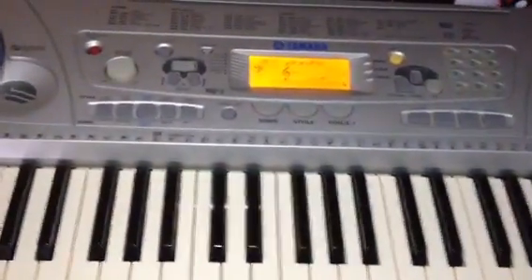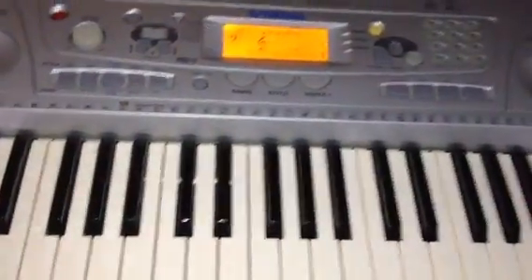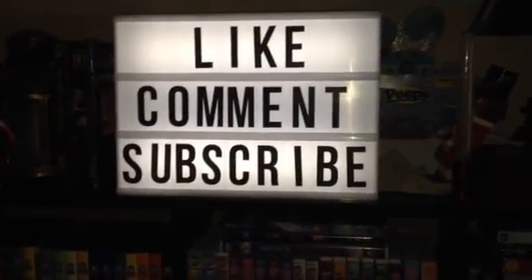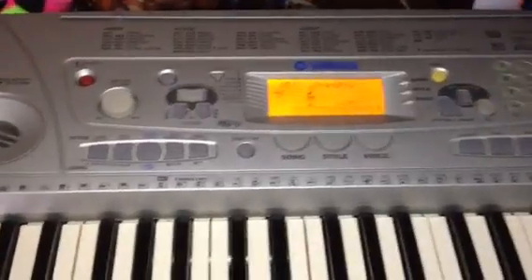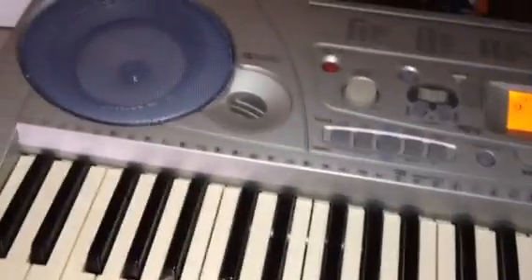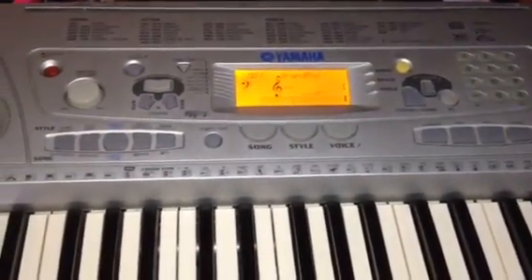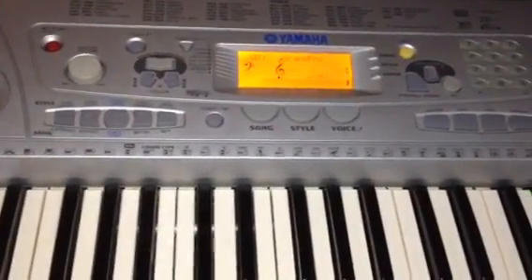If you enjoyed this video about this piano keyboard that I have here for practice, feel free to like, comment, and subscribe to my channel for more videos in the future. I'll see what I come up with next. Thank you for watching this video, and I'll see you all real soon in the next video. Thanks for watching, and bye for now.